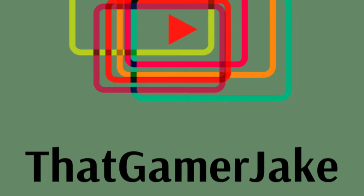What is up guys, it's ThatGamerJake, back here with another video, and today I am showing you my gaming setup. If you have watched my first video, there was a trailer for it — it's finally here. Let's get into it.